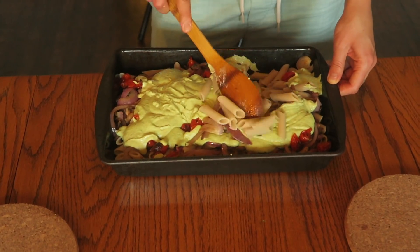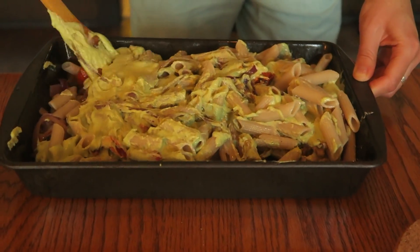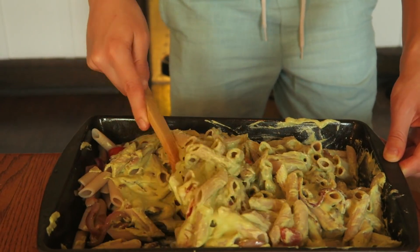Delicious. I love this. You want to come? Yum. I love you.